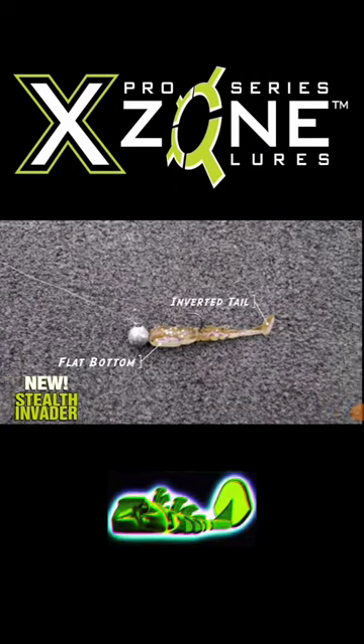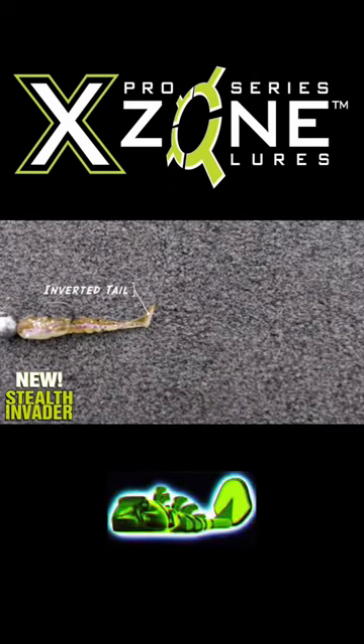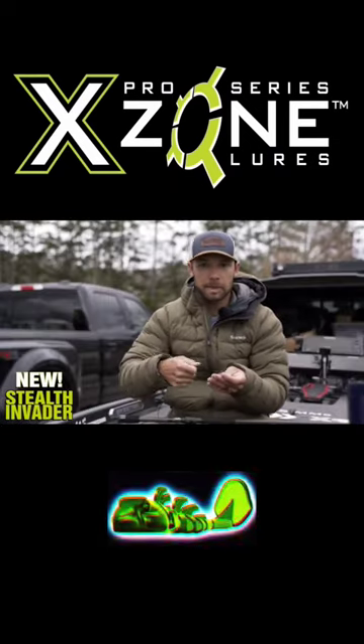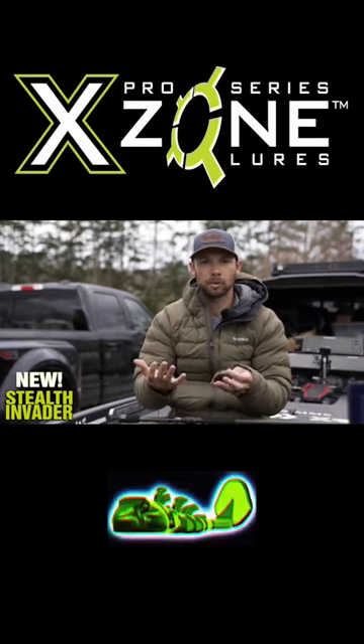What that does is it allows this bait to really crawl along the bottom very, very slow. But then you can also reel it at fast speeds and burn this bait, and that tail's not going to blow out. It's going to maintain its action, which is super important.